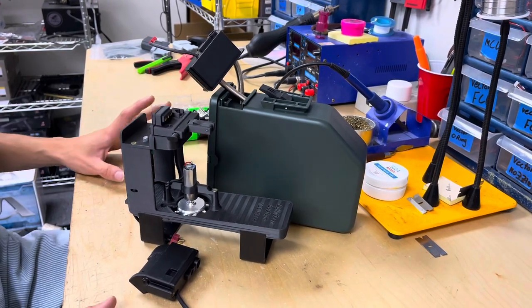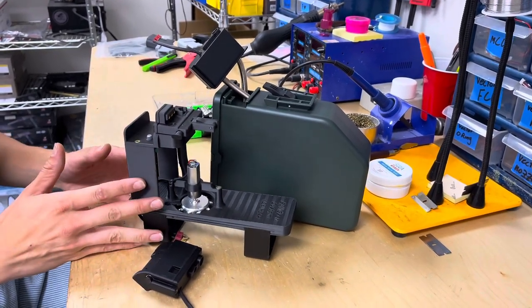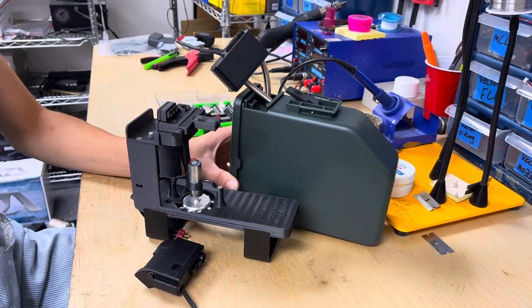What's up junkies? Today we're going to be showing you guys how to install the Bullgear BoxMag kit into the ANK249 BoxMag.